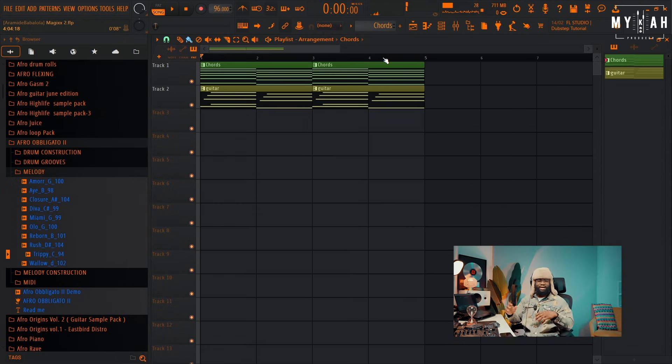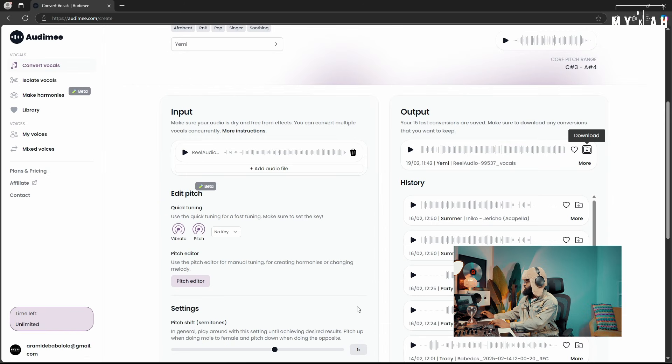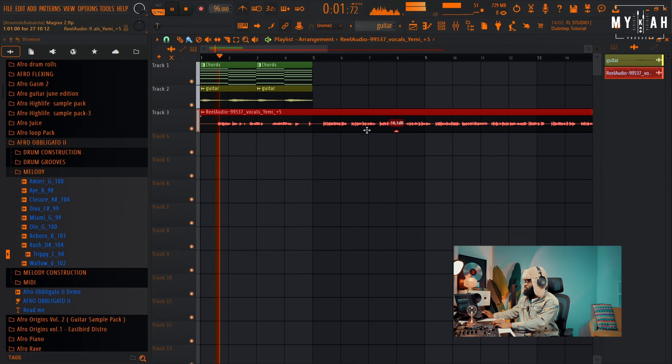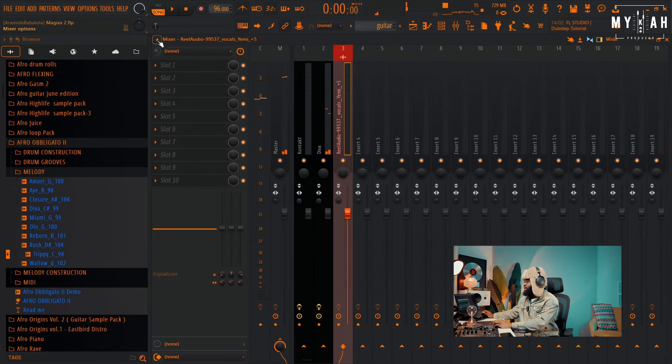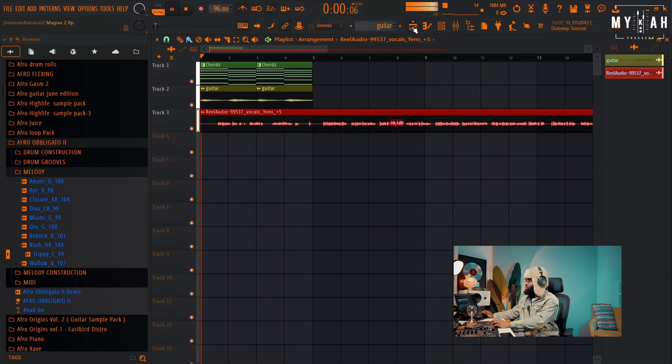Nice, and we have a very very nice vibe going. I'm gonna convert the Magic vocals — I've used Yemi — so I'm just gonna bring that vocal in. I'm just gonna send this to my mixer, give it some effects. So now we have this vibe.